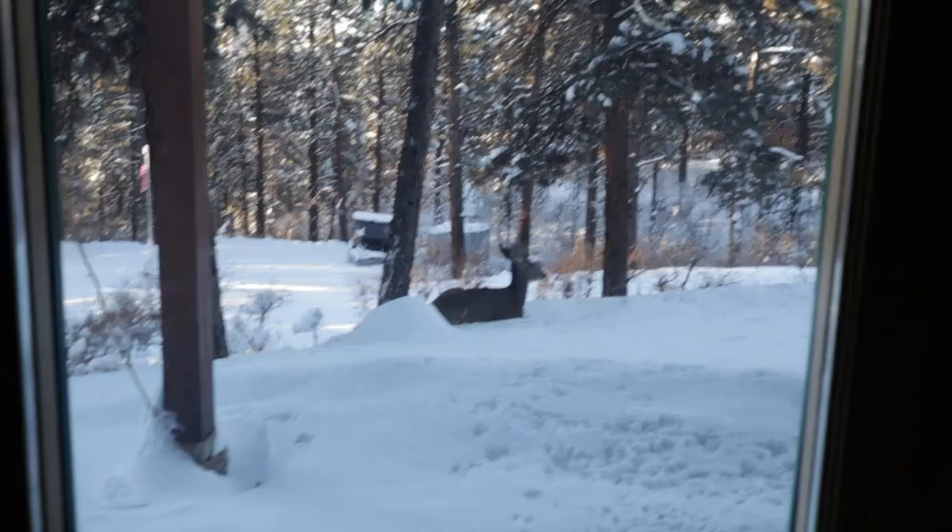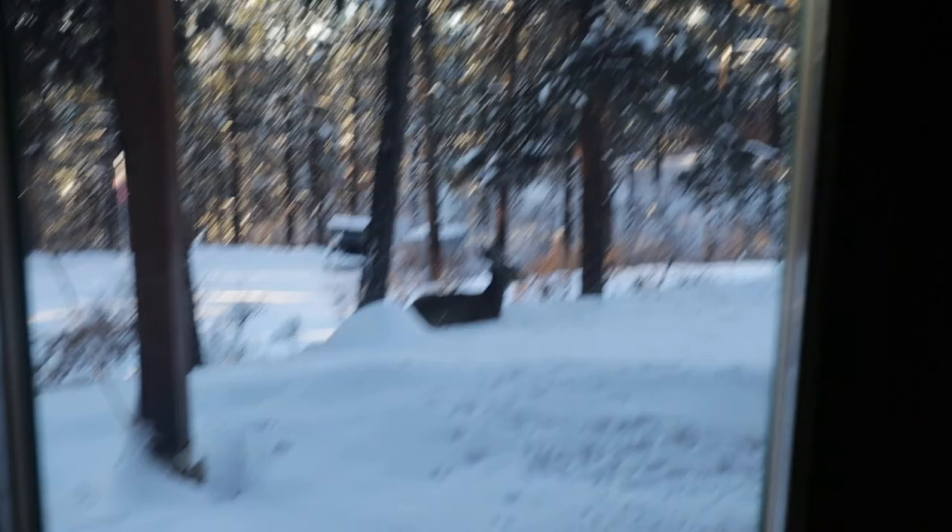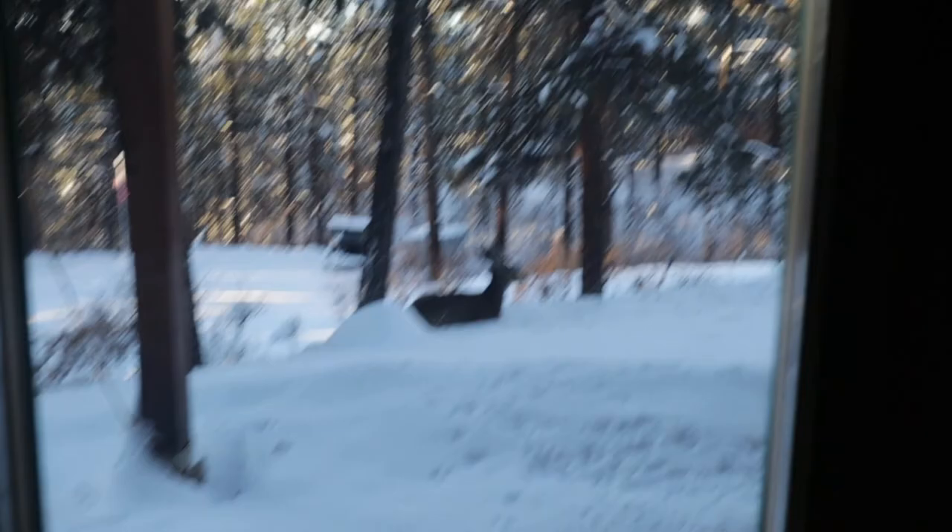Thank you very much for watching — please subscribe and like the video, and I'll see you next time. Look at this deer laying down outside my office right now, happy as can be. It's beautiful out there right now — cold, but it's beautiful.